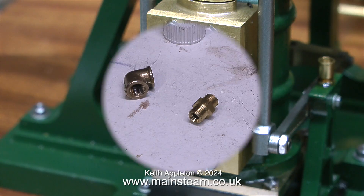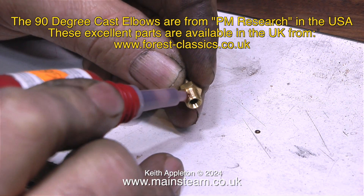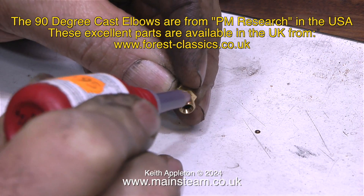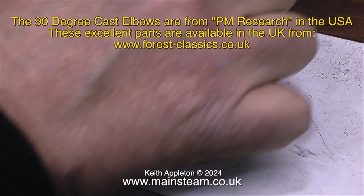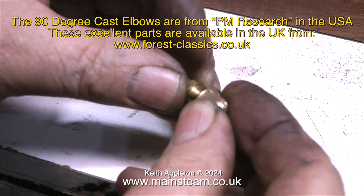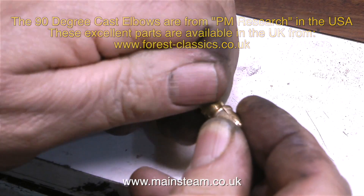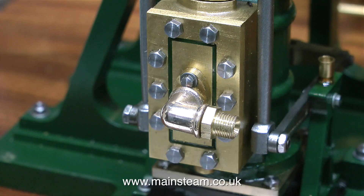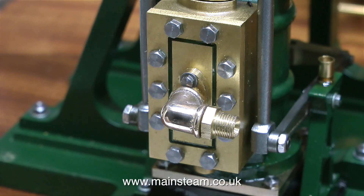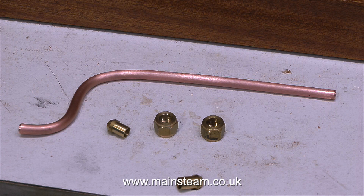Here is the end result: I was able to cut sufficient threads on this flange to accept a PM Research right-hand elbow. These excellent cast elbows are from the USA and as standard they come threaded quarter-by-40, but a few viewers have told me that quarter-by-40 in the American standard has a different pitch to quarter-by-40 in the British standard. So as I showed in a previous video, I just re-threaded them with a quarter-by-40 tap. This is a highly magnified image and the brass looks very shiny because I've cleaned it on my polishing spindle, but eventually it will settle back to the same color as the steam chest.